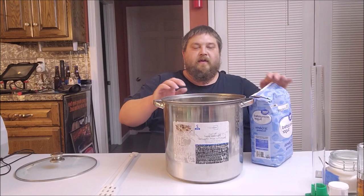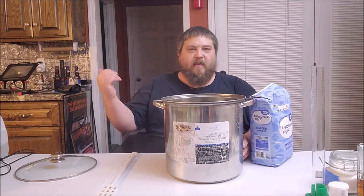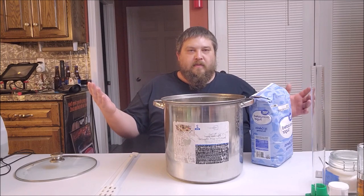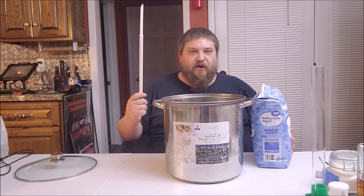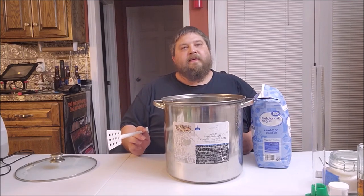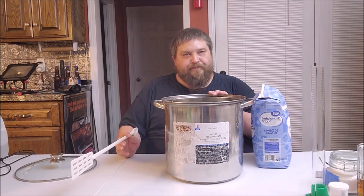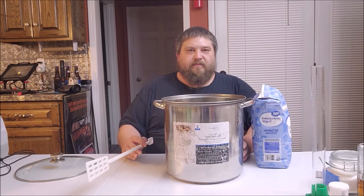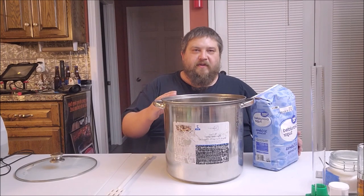I've got two gallons of hot water here — it comes right off my spout at about 120°F. Two gallons of water, ten pounds of sugar — pretty self-explanatory. When you stir it, get a good whirlpool going and then pour it, and stir it until it goes crystal clear or a yellowish clear. I'm gonna do this off camera for the sake of the microphone.